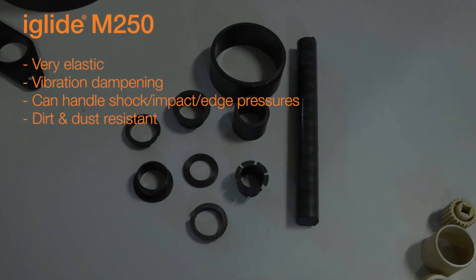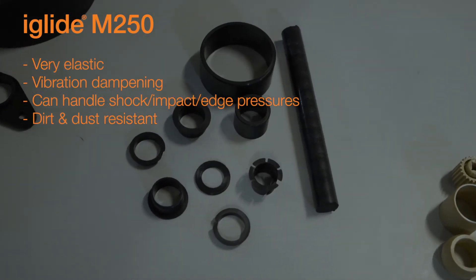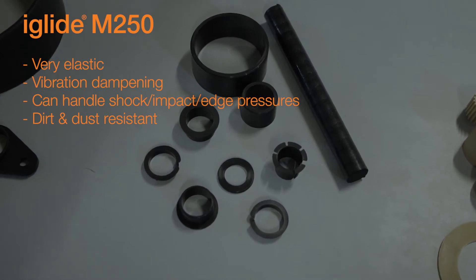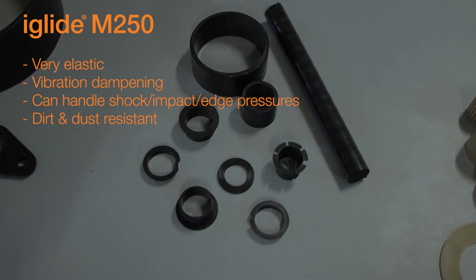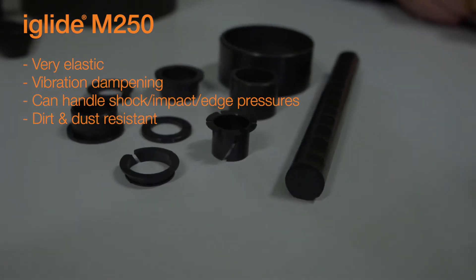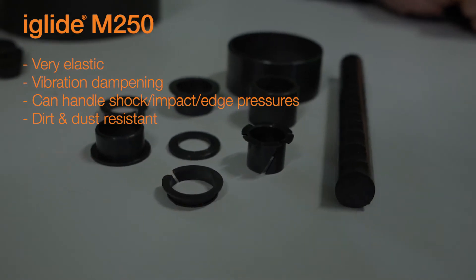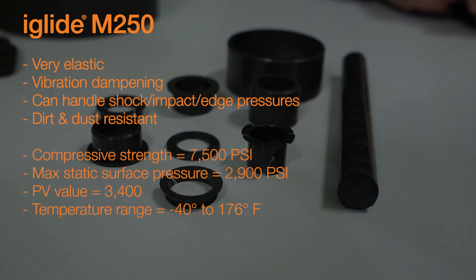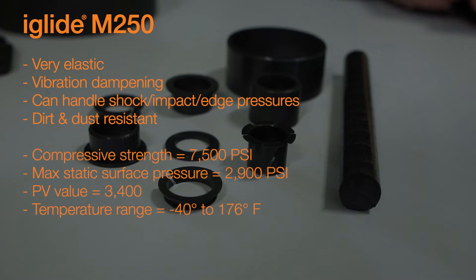Our M250 is our most elastic bearing material, meaning it's really flexible, very vibration dampening, and suitable for use in applications with shock impact or edge loading like our G300 material. Our M250 is excellent with dirt and dust, and we do have thicker walled options available as well. Its compressive strength is 7,500 psi, the max static surface pressure is 2,900 psi, the PV value is 3,400 psi times feet per minute, and the temperature range is negative 40 to 176 degrees Fahrenheit.